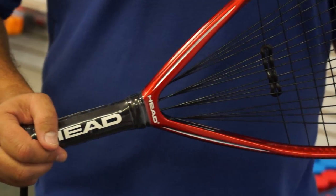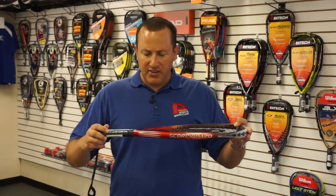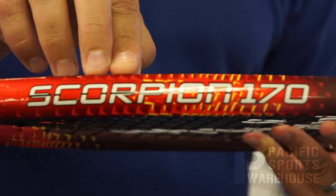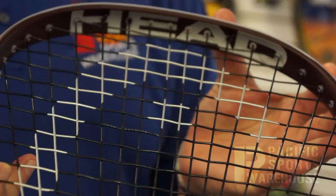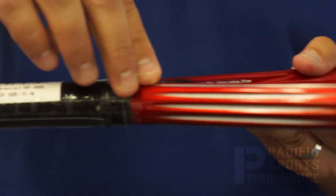Hi, this is Judd from Pacific Sports Warehouse. Today we're going to talk about the Head Scorpion 170. First thing I'd like to do is show you the cosmetics on this racket. They start with a gloss finish, move up towards the head of the racket, become more of a matte finish, and then basically come full circle all the way around and become a gloss finish once again.